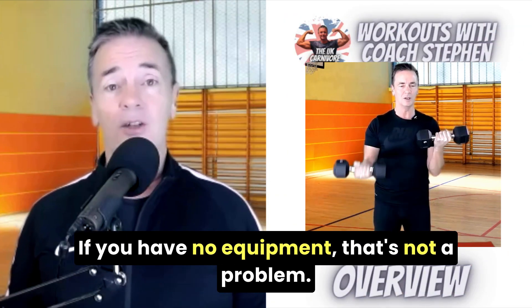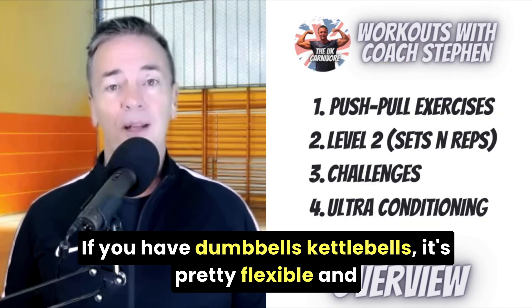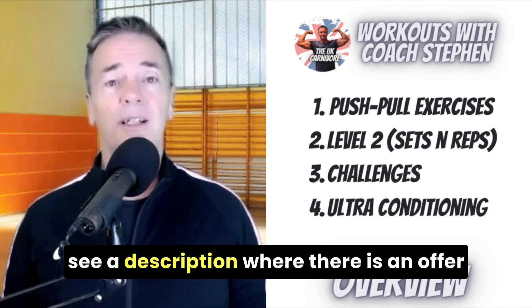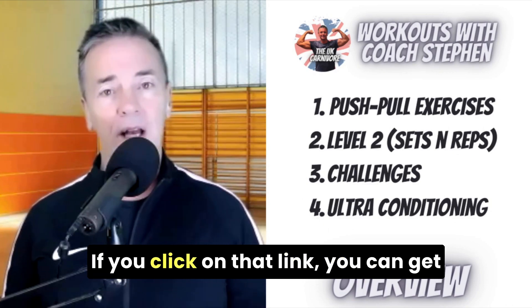If you have no equipment, that's not a problem. If you have dumbbells or kettlebells, it's pretty flexible and there are many workouts for you to follow. If you look under the video, you will see a description where there is an offer to click on an interactive link.